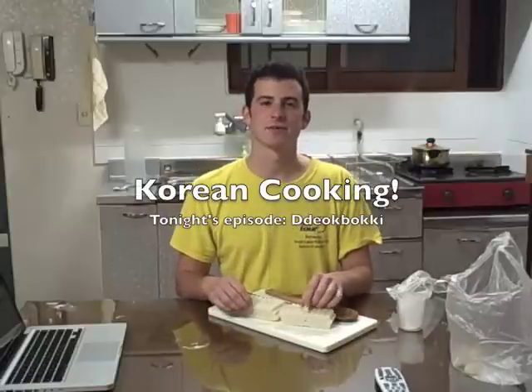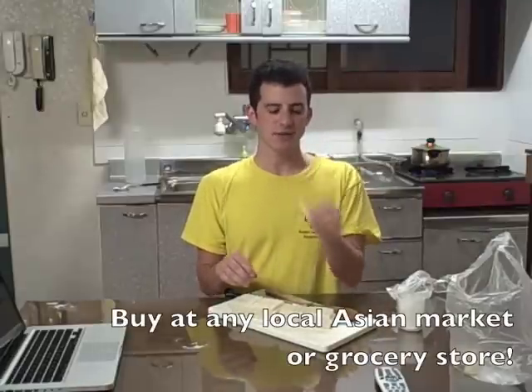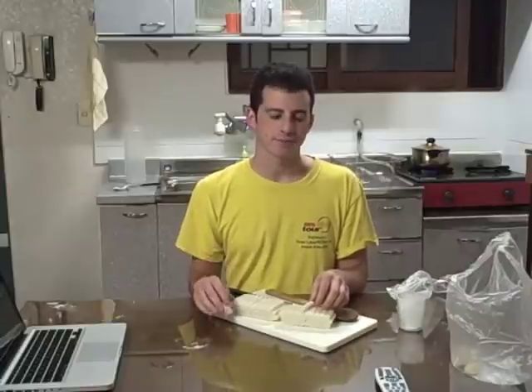Tonight's recipe is going to be Tteokbokki, a Korean comfort food made from rice cake noodles. Rice cake noodles look like this — they're sort of a texture like gnocchi, made out of rice flour and very chewy. You mix them with a spicy red sauce and it turns out really delicious.